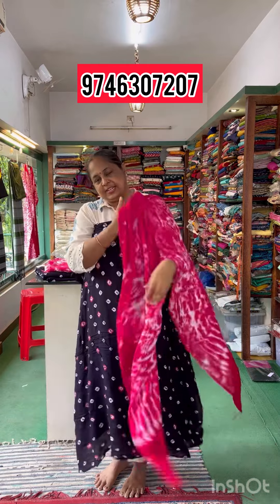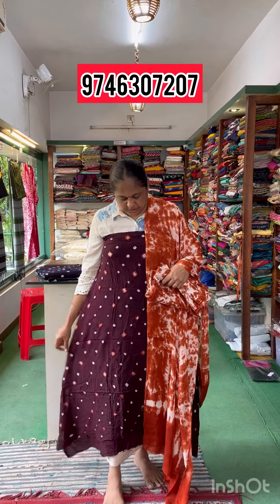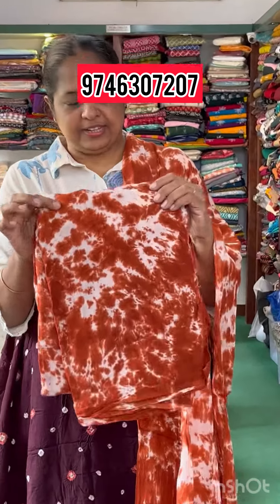The top is dark coffee brown with the bottom combination of the top. This is the price of $790. This is the price of one side.